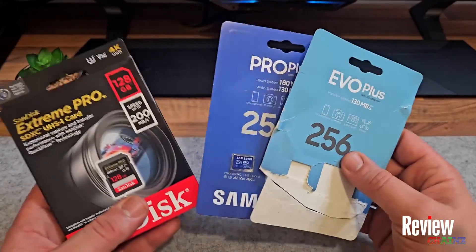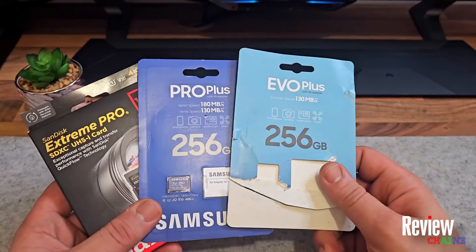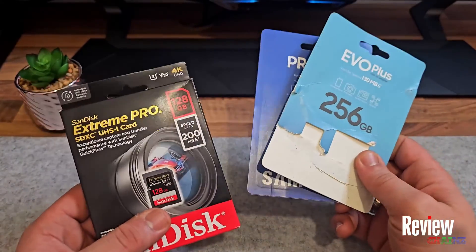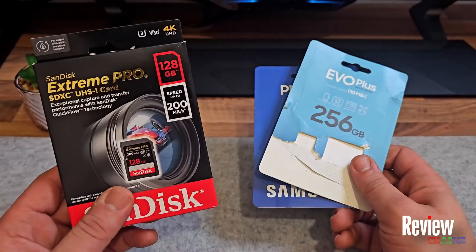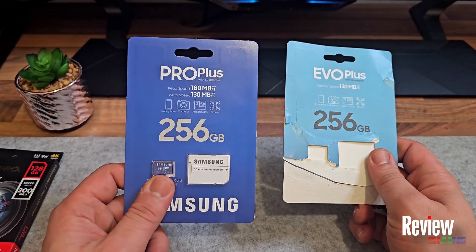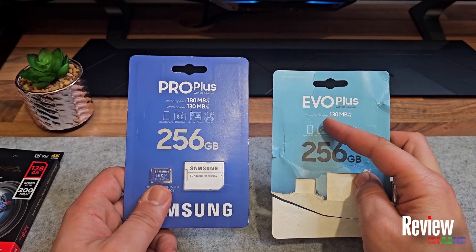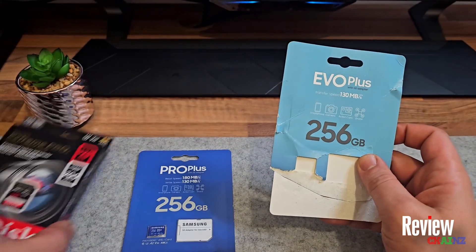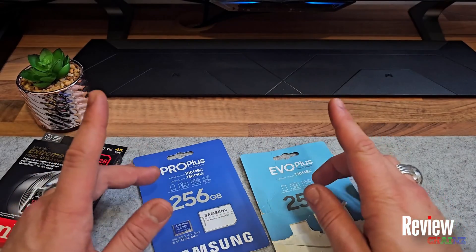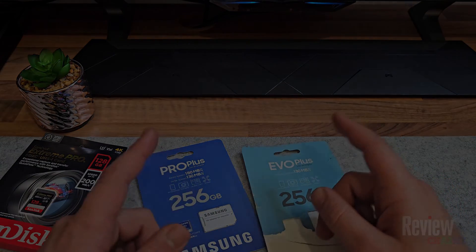I hope you enjoyed this speed test review. As you can see, you have to be careful — check the reviews and speed tests online before you buy a card. Do some research so you get the best bang for your buck. The SanDisk was the most expensive and the least performing. The two Samsung cards are less expensive and performed very well — especially the Evo Plus, which exceeded its stated 130 and outperformed the pricier SanDisk. If you'd like more tutorials like this, subscribe below, and hope to see you in the next video.